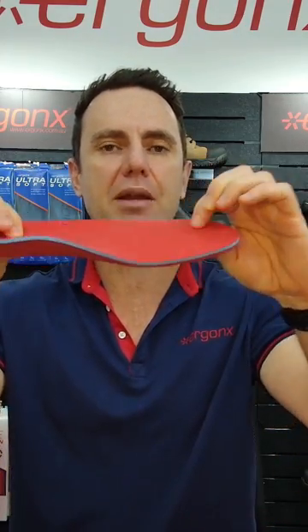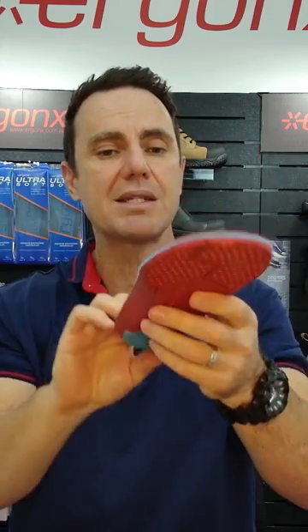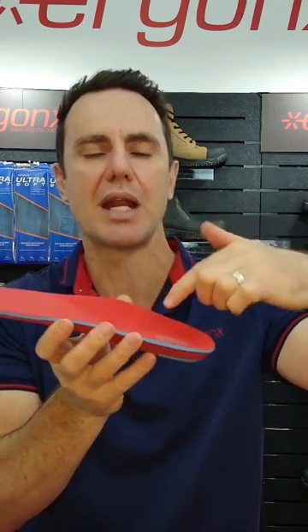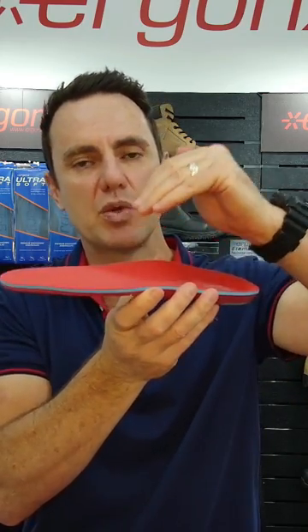This insole is ideal if you're getting arch irritation but really want a premium feel to the inside of your shoes. It offers the maximum amount of cushioning and tremendous comfort. It's also fantastic if you're getting forefoot pain or pressure areas, or if you can't tolerate anything through the arch because you have a really high arch.